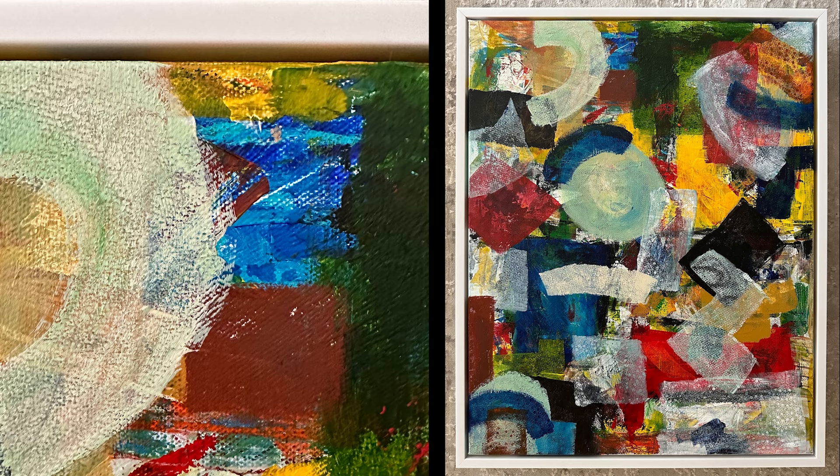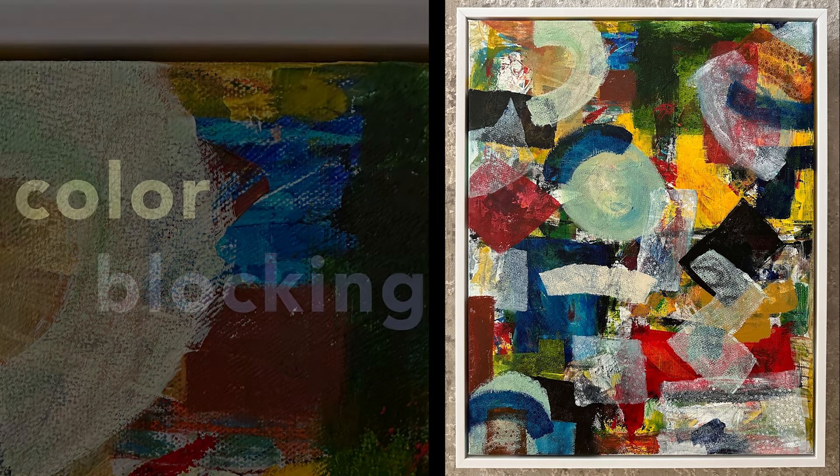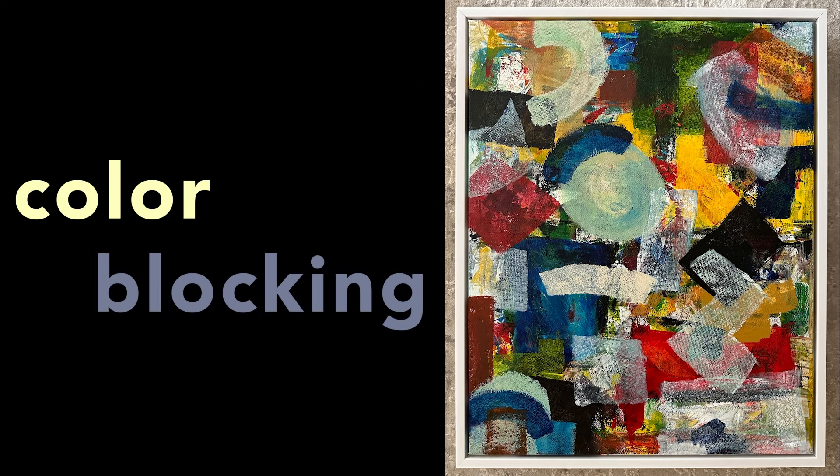Last but not least, I just want to show you that little blue spot — that's been there a while too. All in all I love this painting. Really appreciate you being here, and good energy is being sent your way. Have a good day.